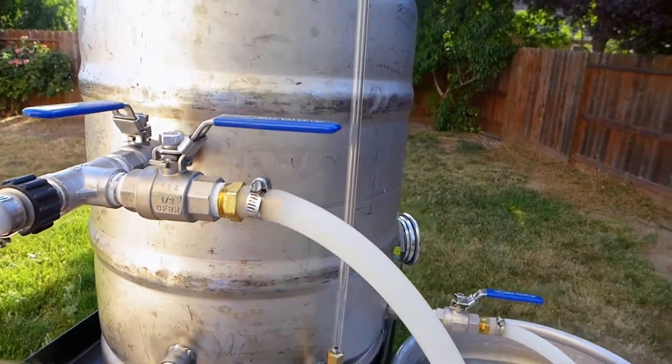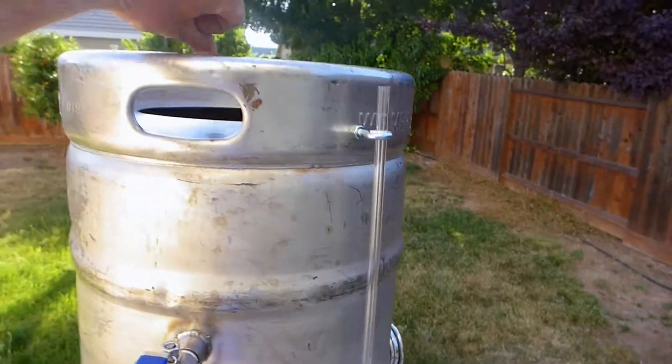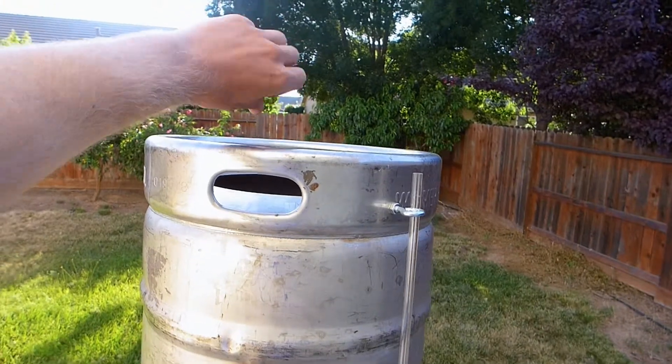The hot liquor tank has a sight glass so you don't have to climb up to see how much water you're pouring in.